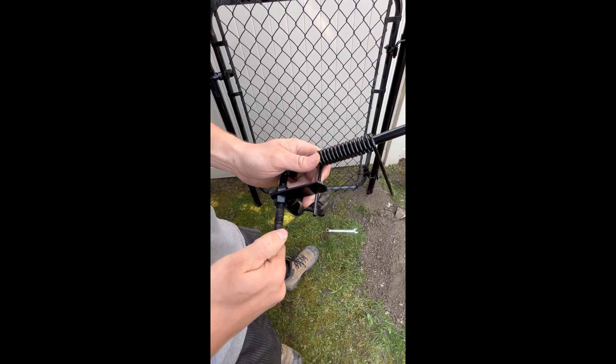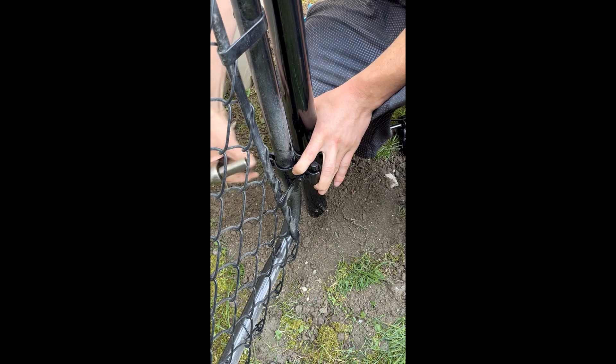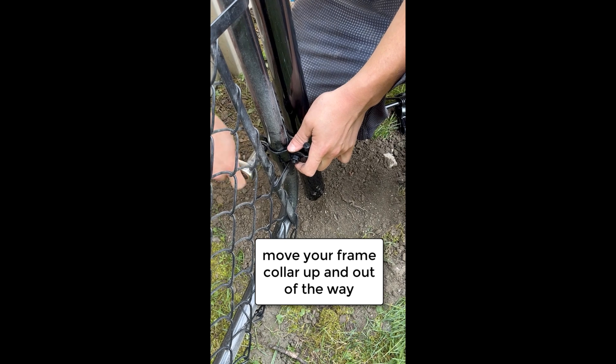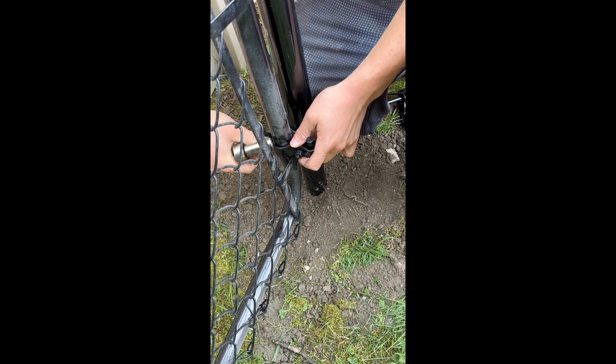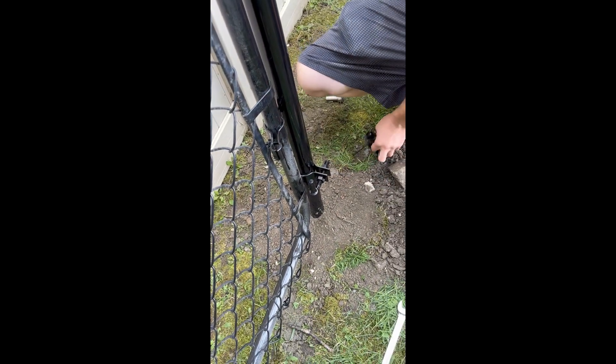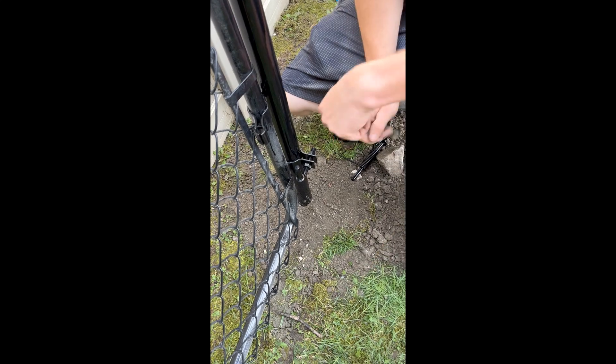Once that's done, you're ready to go to your gate and start the installation. The first thing you do is loosen up and slide out of the way the frame collar you already have on the gate, because right now it's blocking the spot where you're going to be installing the spring. Move it out of the way, then get your spring and put it on.